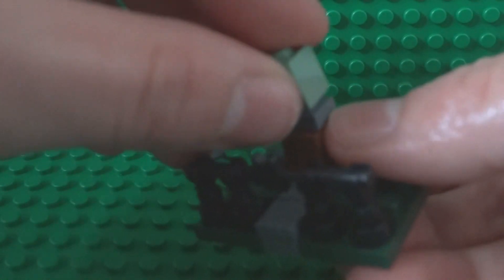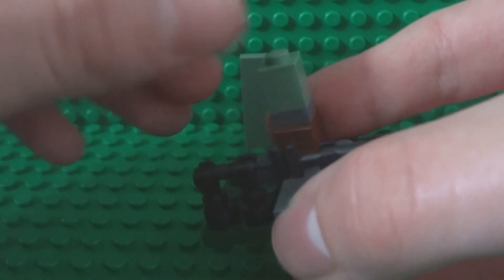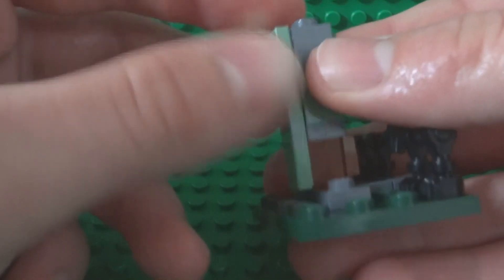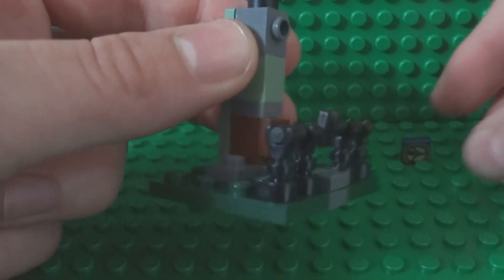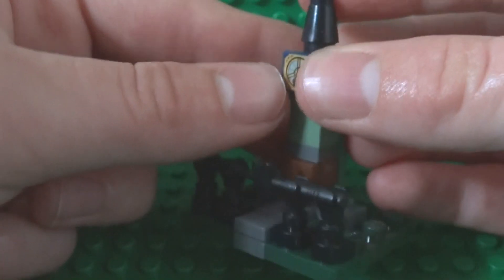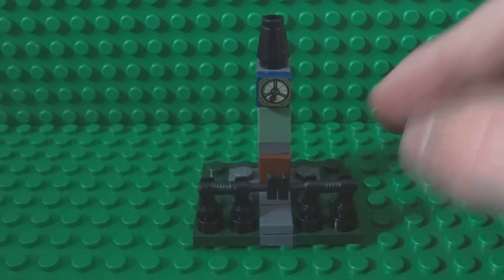Place a 1x1 sand green brick on top of that, then finish it off with a 1x1 brick with studs on both sides, the sand green 1x4 tile on the back, your cone on top of that, and your clock or Pirates of the Caribbean compass goes just there. So it should look a little bit like this — now you have the middle section of your LEGO haunted house.